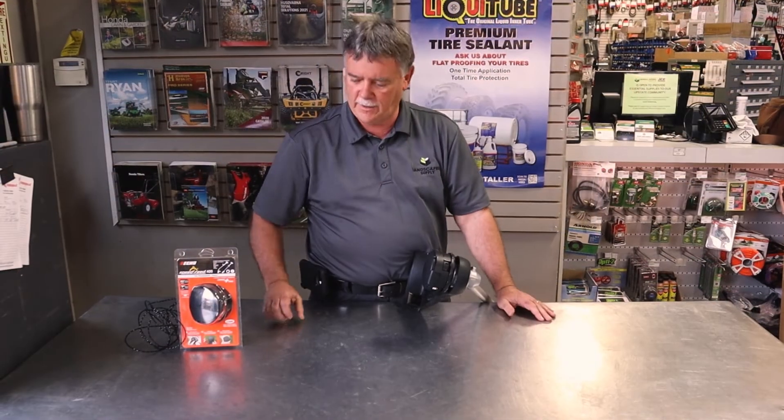Hi, my name is Tim. I'm with Landscaper Supply and today we're going to show you how easy it is to re-spool the Echo Speed Feed head.